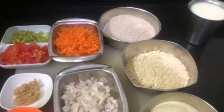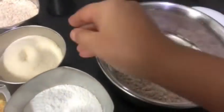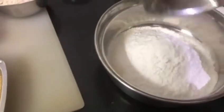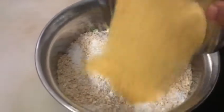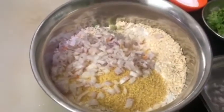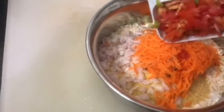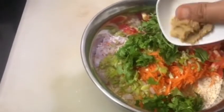Let's start the preparation now. First, take a cup of ragi flour, suji, rice flour, oats, and wheat rava. Then add onions, carrot, tomatoes and chillies, coriander, and garlic paste.